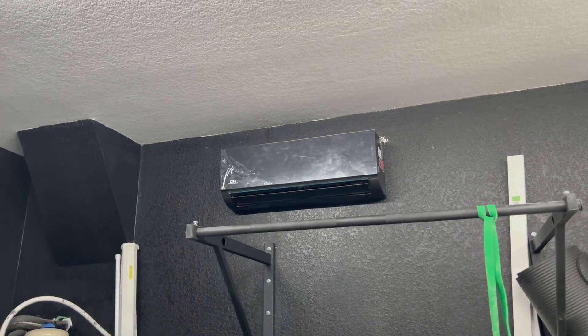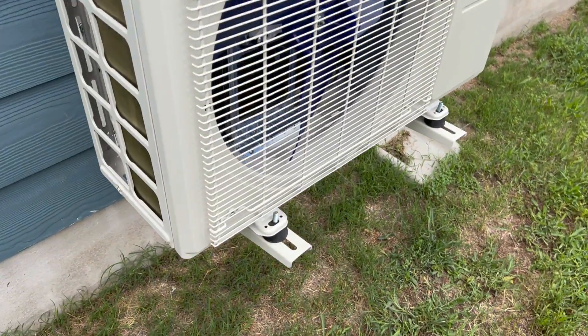What's going on you guys? Welcome back to LeMaster Tech YouTube and in today's video I'm going to show you how to install your own DIY mini split air conditioning unit.